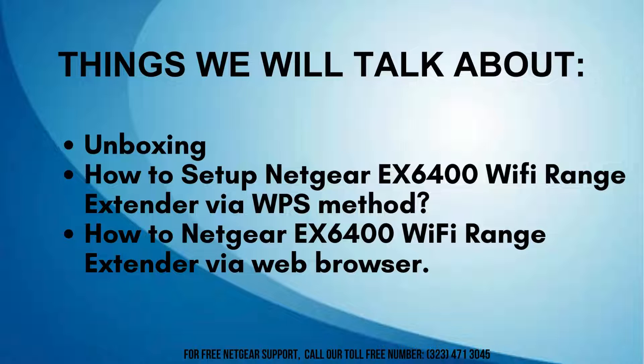In this video, we'll cover unboxing the Netgear EX6400 Wi-Fi Range Extender, setting it up via WPS, and configuring it using the web browser interface.